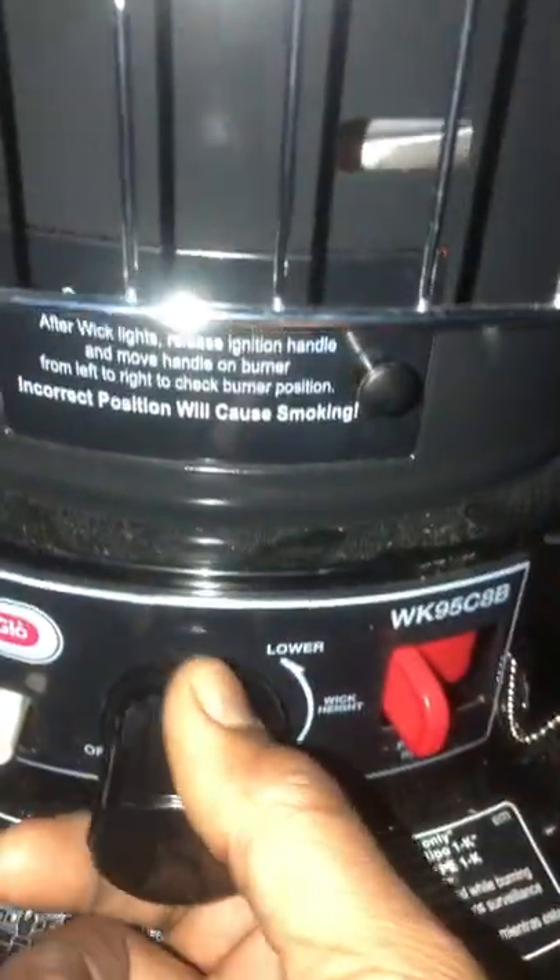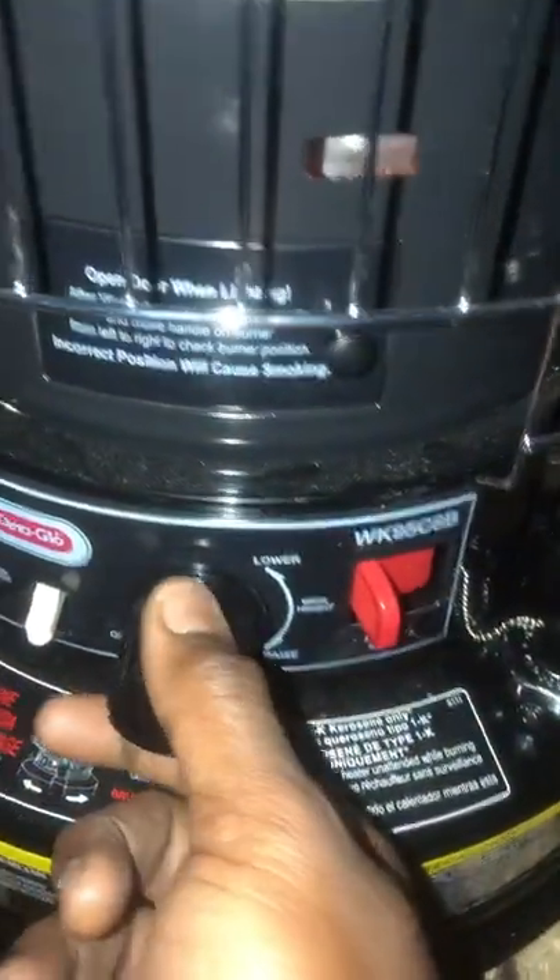Then I shut this door. Once I shut that door, I normally let it heat up real nice, then I'll go ahead and set my temperature where I want it.